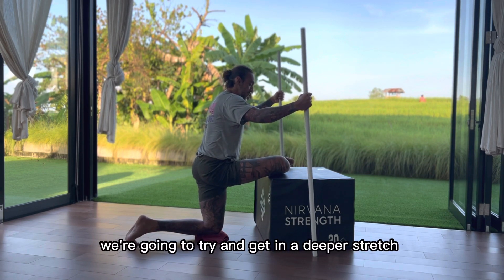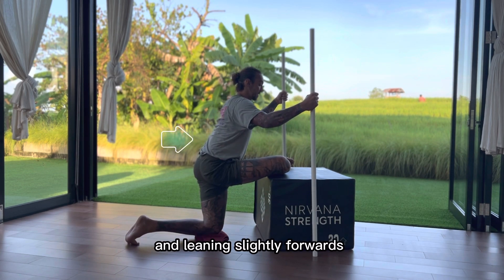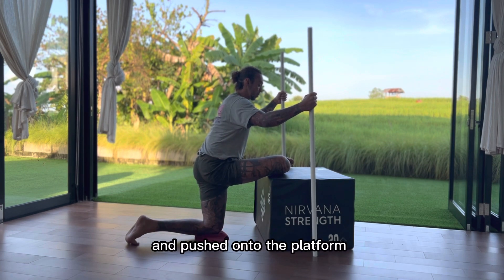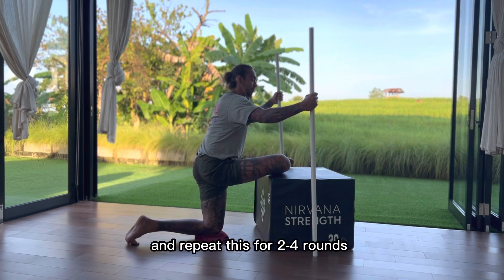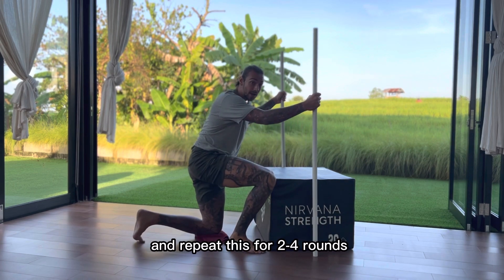And again, we're gonna try to get into a deeper stretch, maybe by trying to use that extension and leaning slightly forwards. But keep that front knee pushed onto the platform. Repeat this for two to four rounds.